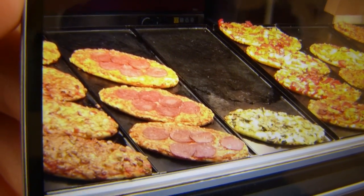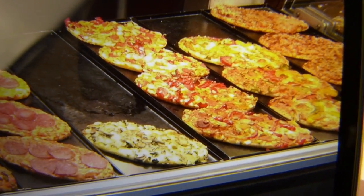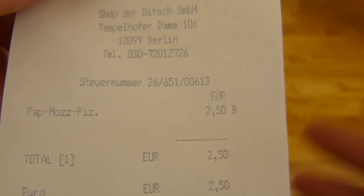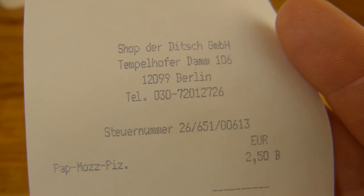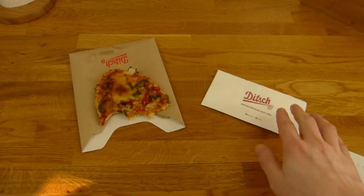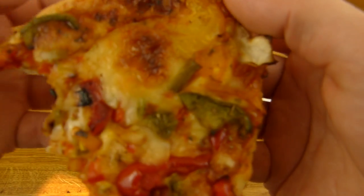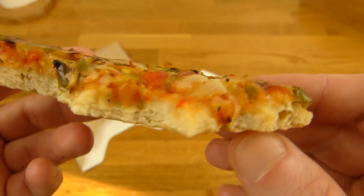Und hier sind die Pizzen. Das ist immer derselbe Boden, allerdings verschiedene Toppings. Das hier ist eine Spinat-Pilz-Pizza. Und dann gibt es noch Diavolo und Salami. Die meisten Pizzen kosten 2,50€. Und das ist eine Paprika-Mozzarella-Pizza, sie ist vegetarisch. Das ist die Location: U-Bahnhof Tempelhof. Man bekommt hier so ein schönes Pappteil — damit isst man sehr gut. Man sollte es immer warm essen — das habe ich jetzt in der Mikrowelle warm gemacht. Die machen es auch im Laden warm.